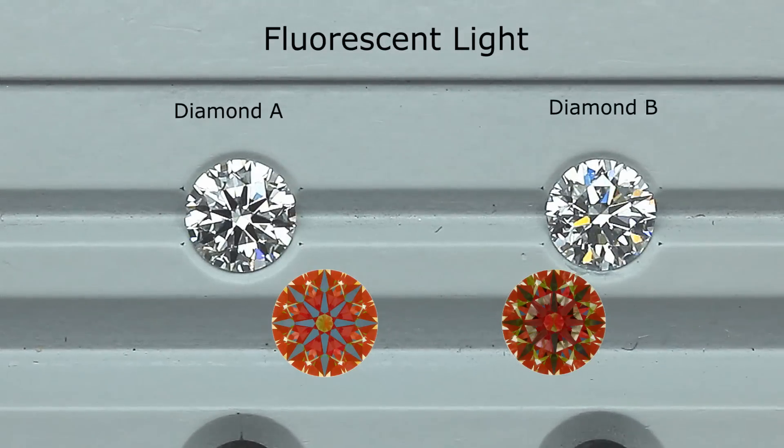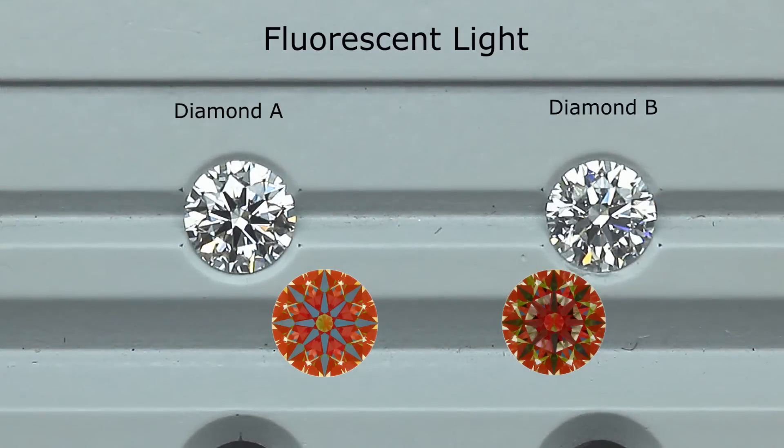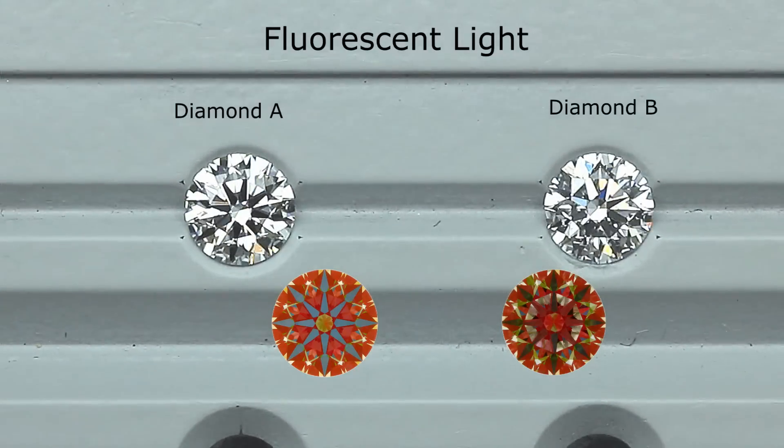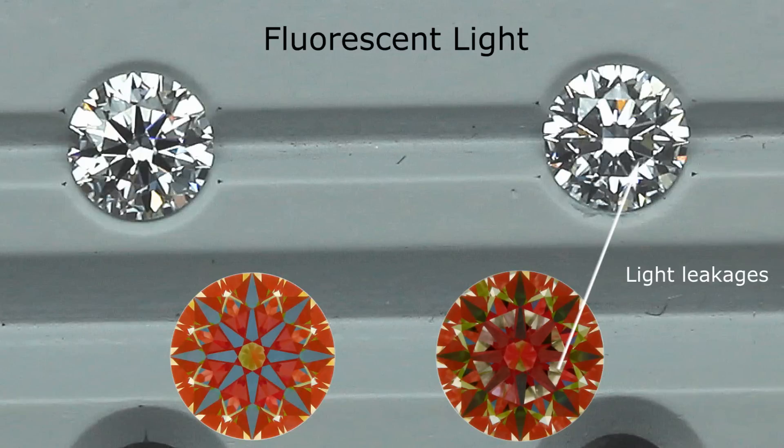Now looking at diamond B's ASET scope, notice there's a white circle area — that represents light leakage. At that same area, there's a grayish-black circle, which is where all the light leakages are, making the diamond look darker and duller. Where there are light leakages, you're literally seeing through the diamond like a glass window — no brightness or fire comes from that area. There's also a lack of blue areas, which is why you don't see the eight distinct black arrows, and later you'll notice a lack of fire as well.